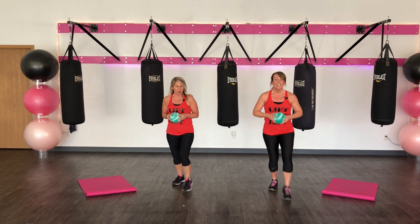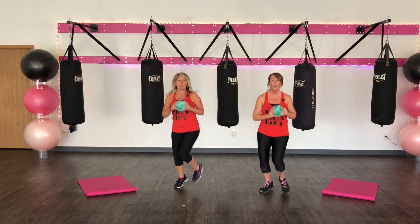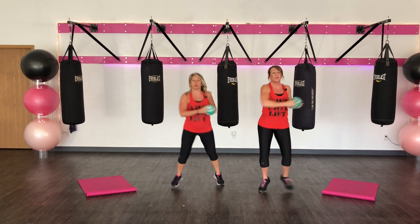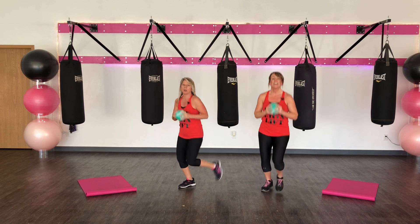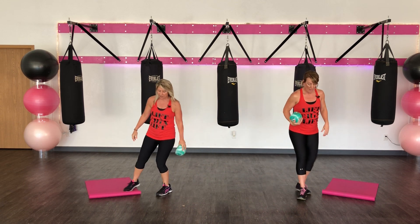Smile. One. You can step or hop. Here we go — third side. I stay up on that right toe so I can swivel around. Seven more. Six, five, four, three, two. Last one.